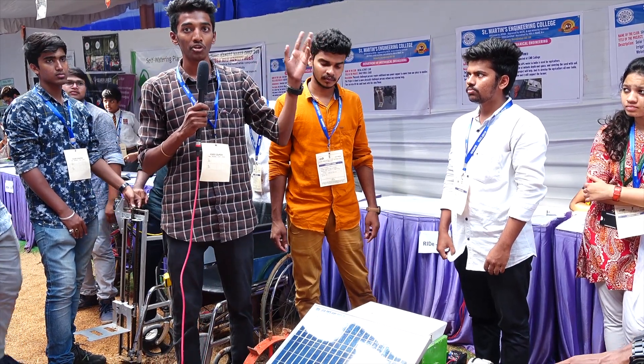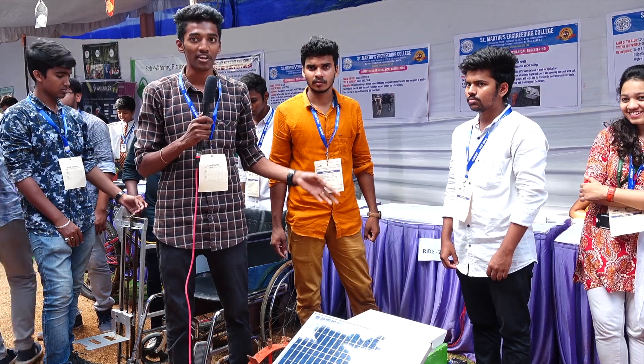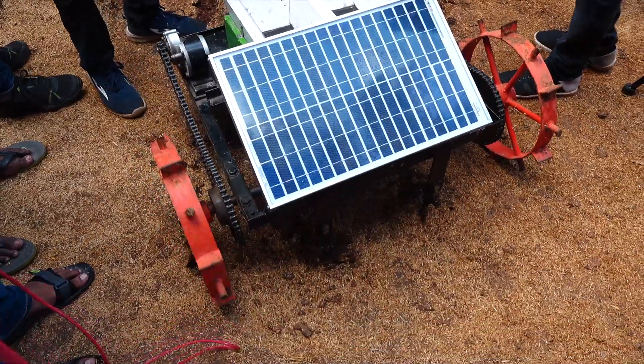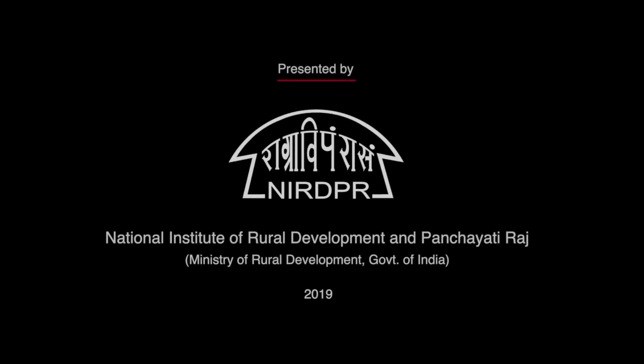Farmers are currently doing field work manually. For one acre they are taking 4 hours. By this machine we can do the fluffing and seed sowing within 2.5 hours. This will be laborless, and the farmers need not spend on labor cost. To overcome those problems we have developed this prototype.